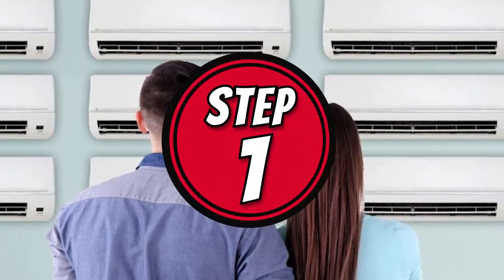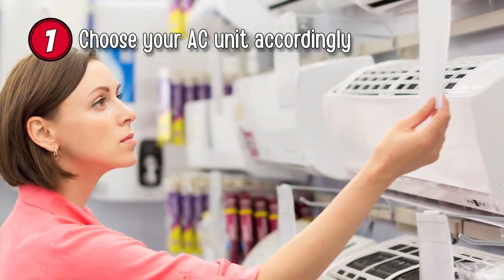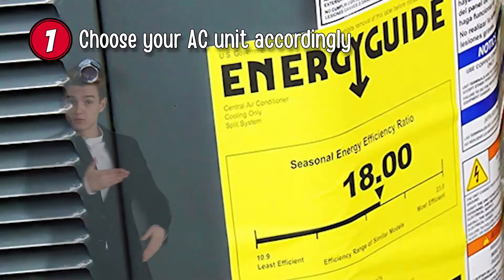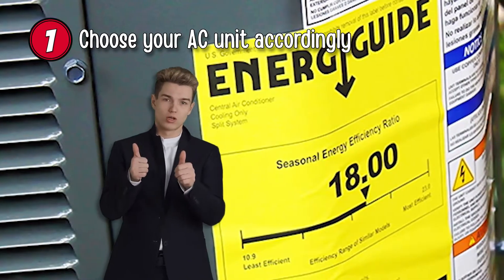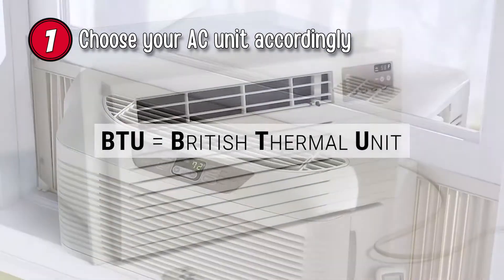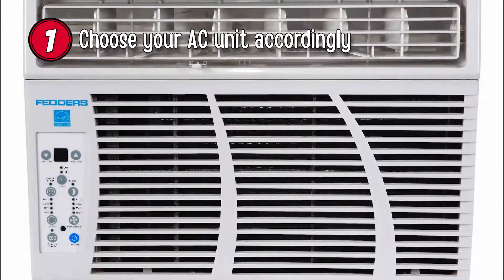Step 1: Choose your AC unit accordingly. Choose a unit recommended by the US Department of Energy with an energy efficiency rating of more than 10. The British Thermal Unit or BTU rating will depend on the size of the room you are trying to cool. You can find this rating on the manufacturer's packaging.